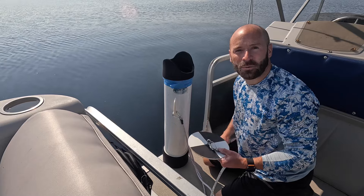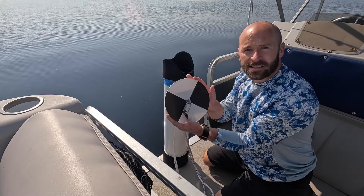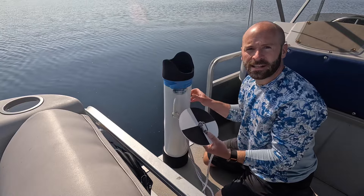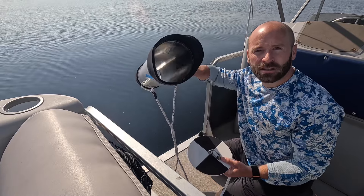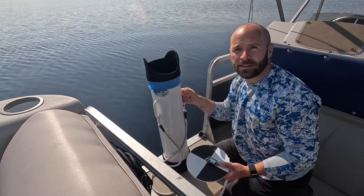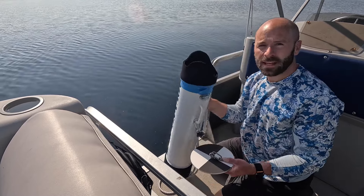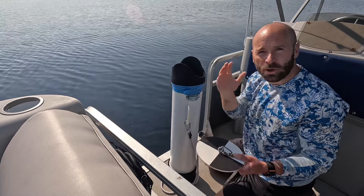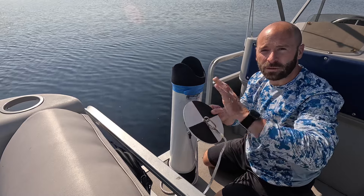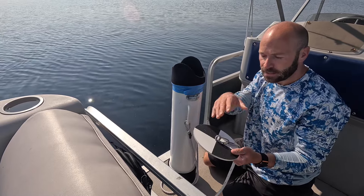The first test we have is the water clarity, and we use this, which is called a Secchi disc — two black triangles, two white triangles — and this six-inch aquascope. You put that end in the water and cover your face up so no light gets in, and you see how far you can drop this disc before you lose sight of it completely, including the glow.